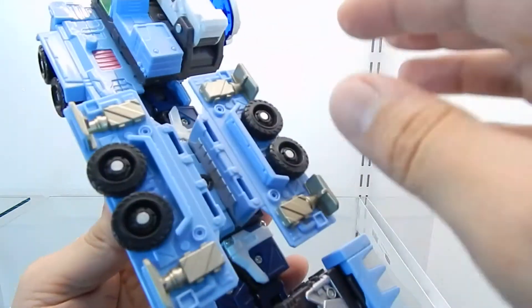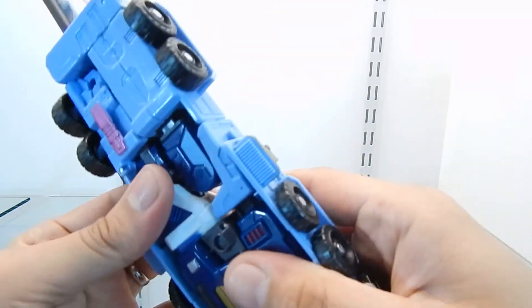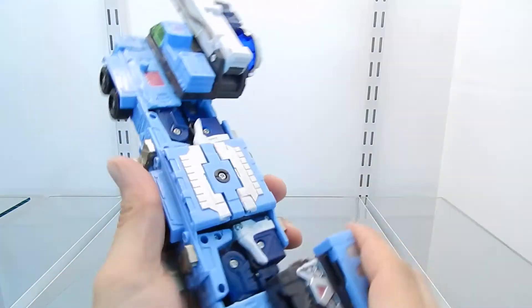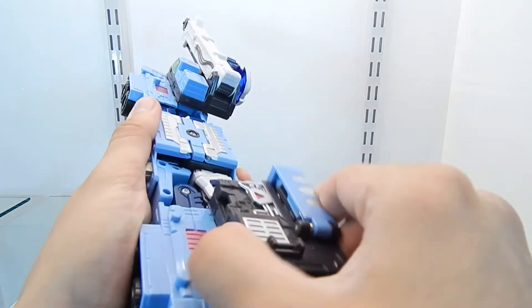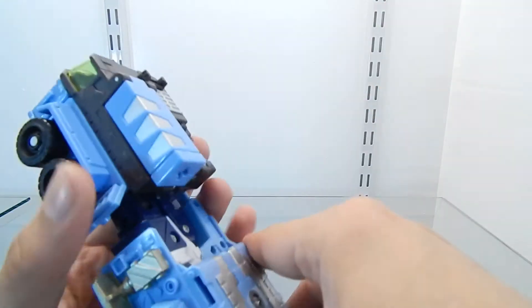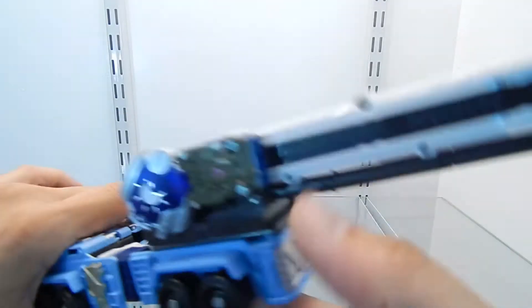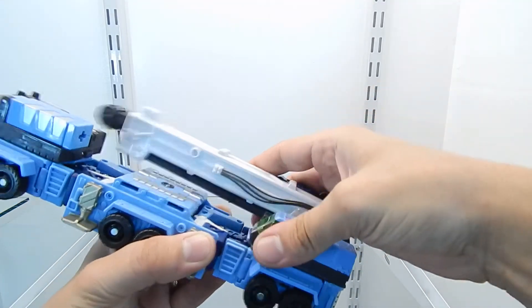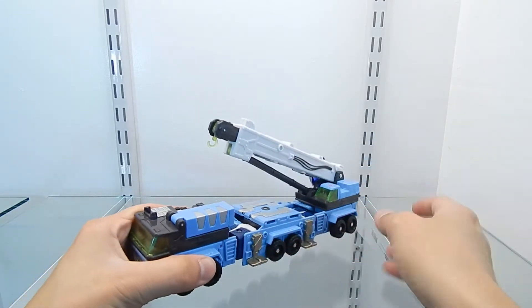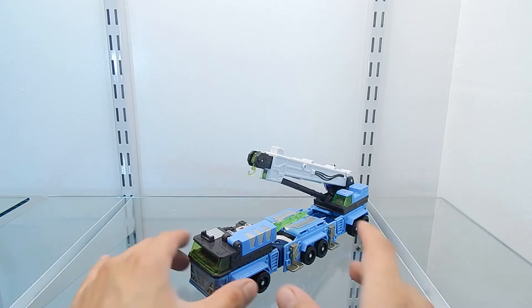I rotate this section around and fold it down. Make sure everything is straight. The cab of the truck mode is lifted up from here, adjusted towards the other side, and pegged right in. The crane section has the same feature — lift it up, move it to the other side, and peg it in place. Then rotate the crane around, and this is pretty much the entire transformation process for Mudflap.